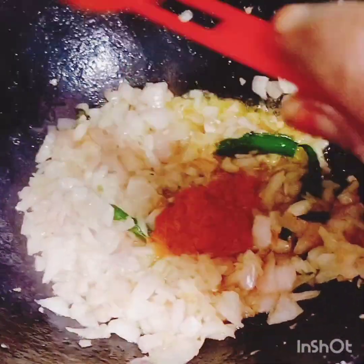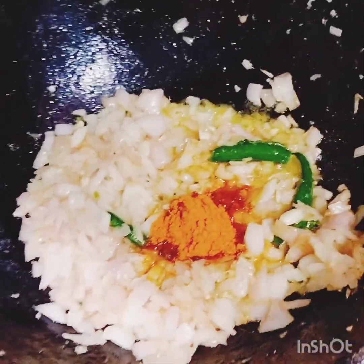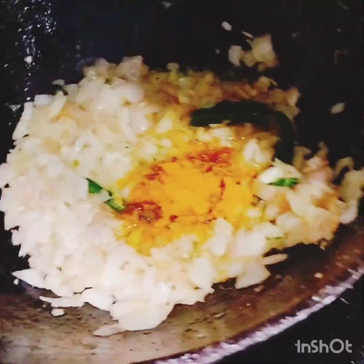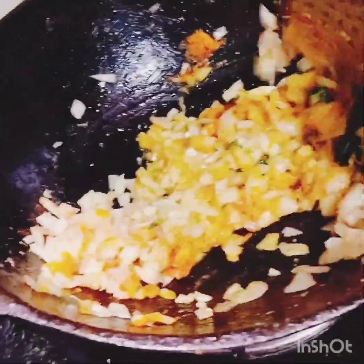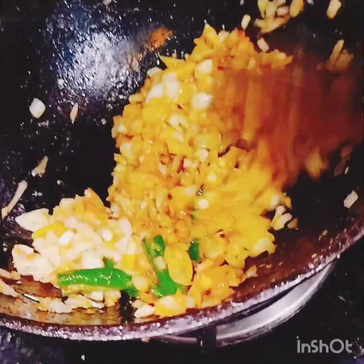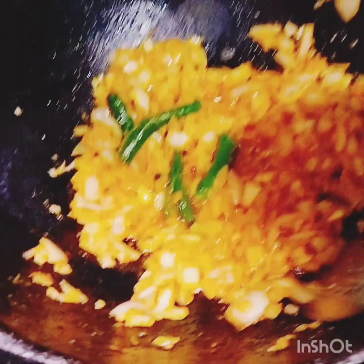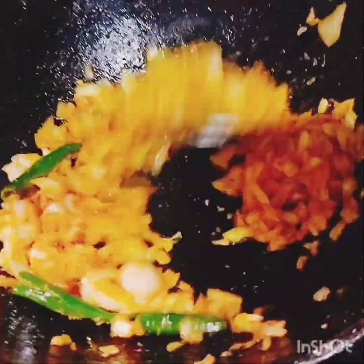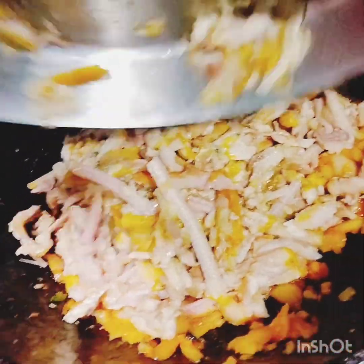Add some more to the top, and add a bit more to the top. This is a sugar. Add 3 eggs in the pan, then add a few eggs.